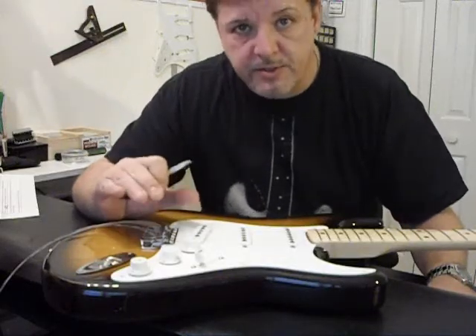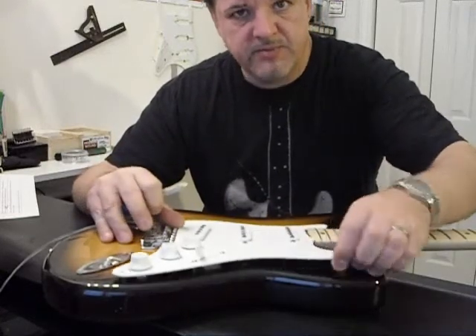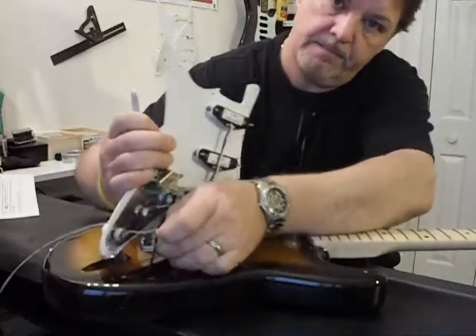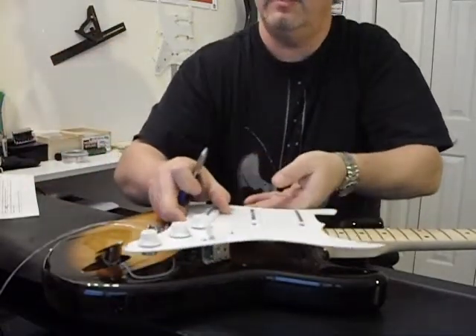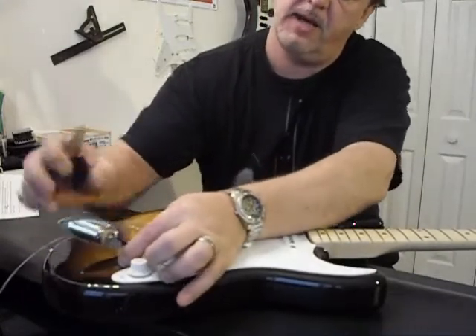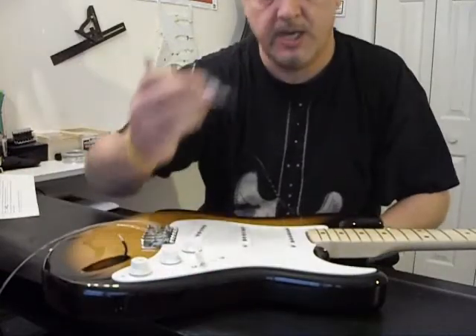There are three wires that are still holding the pickguard assembly to the body. One is the ground wire that comes from the tremolo claw to a casing ground — we're going to clip that as close as we can to the casing. The second two wires are the output hot and ground coming from the volume control, and we're going to snip those as close as we can as well. This frees up the output jack, which we'll set to the side.